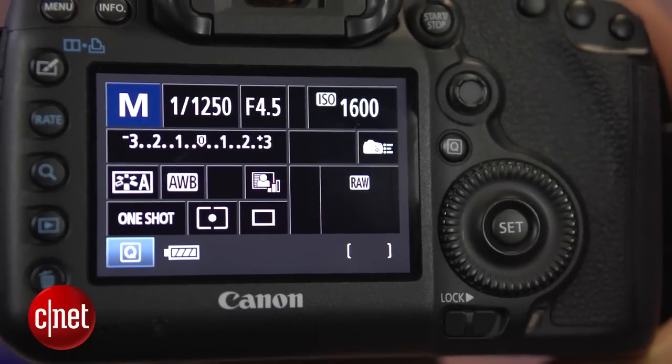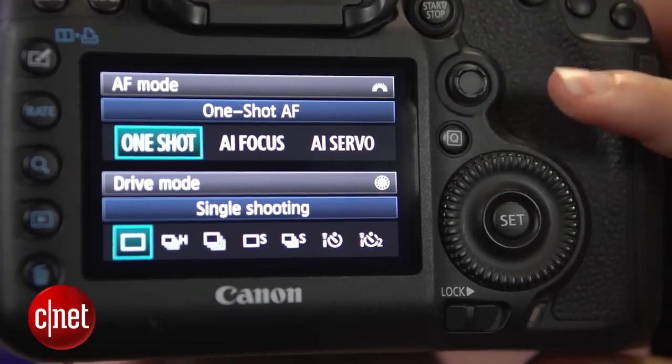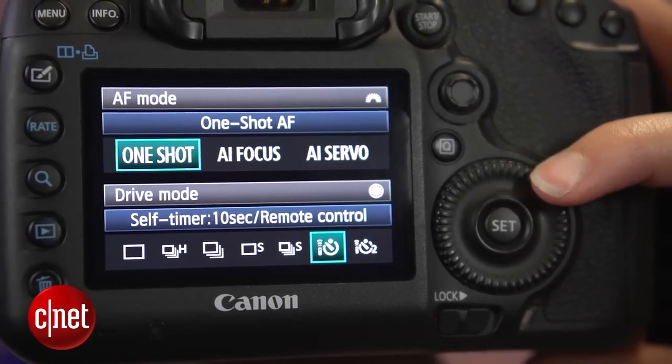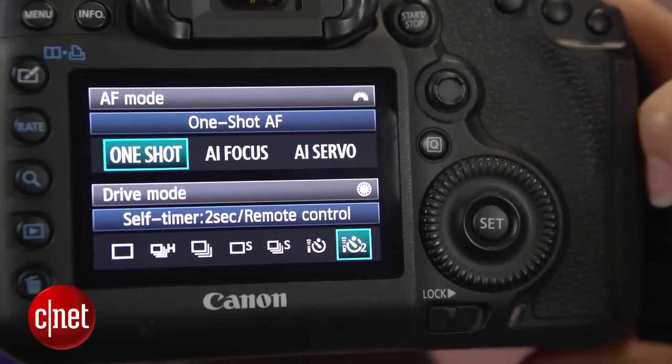Now we need to set up the remote option on your DSLR. For Canon models, you can usually find this combined with a self-timer option. Scroll through your shooting modes until you find 2 seconds, remote control, or any other timer and remote control option.